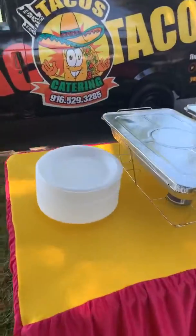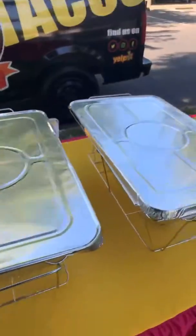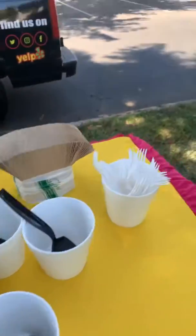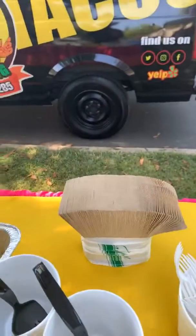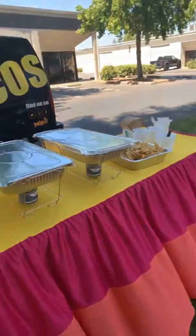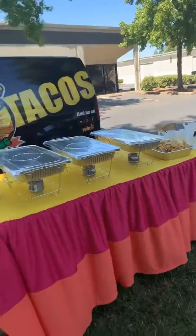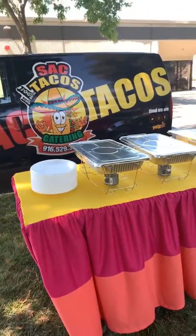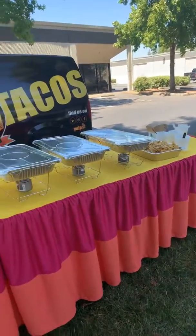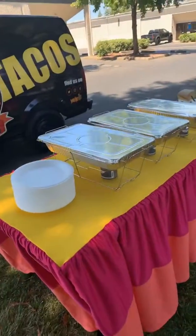So you would get plates, chicken here, pork here, your rice and your beans, your chips, a green sauce, a red sauce, fresh onion, and cilantro. You'd get your utensils, your napkins, and serving utensils as well. Everything would come in disposable chaffers just like this, with all the sternos, and basically we would set everything up for you.